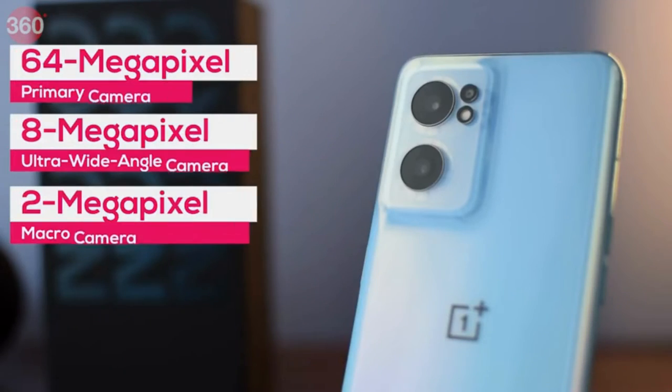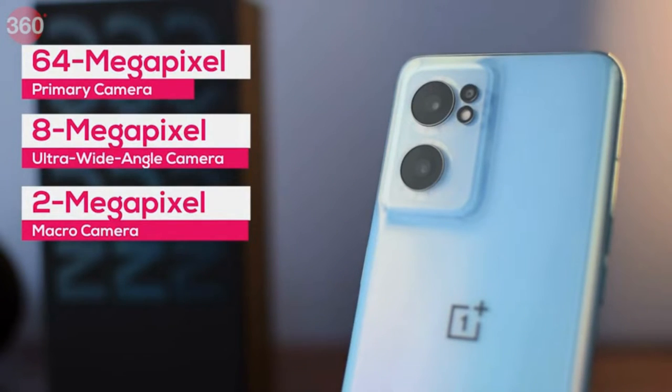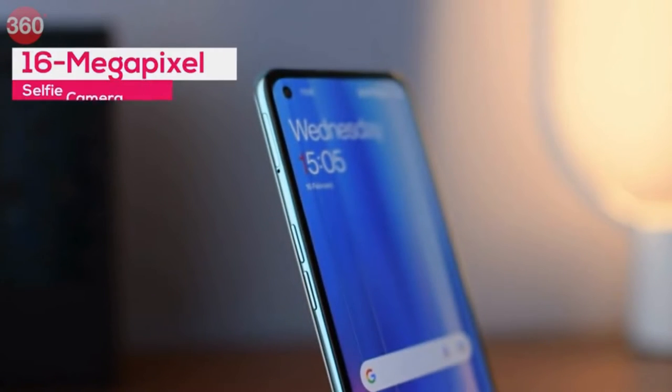There's a 64 megapixel main camera, an 8 megapixel ultrawide camera, and a 2 megapixel macro camera. At the front, you get a 16 megapixel selfie camera.